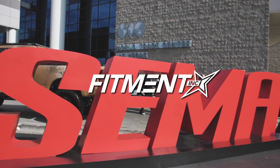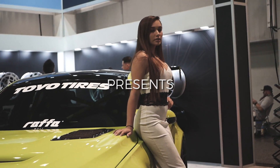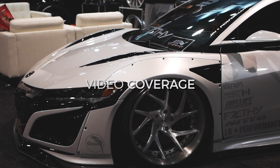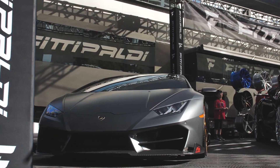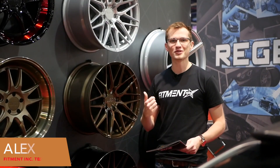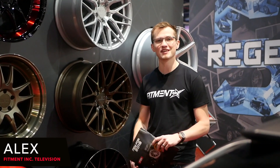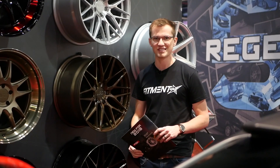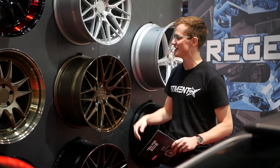Hi, you're watching Fitment Inc. TV at SEMA 2017 at the F1R booth. We're dropping the brand new lineup for 2018. It's actually a very cool opportunity.